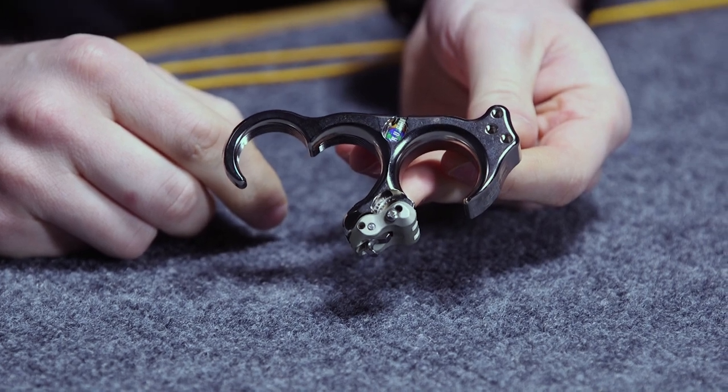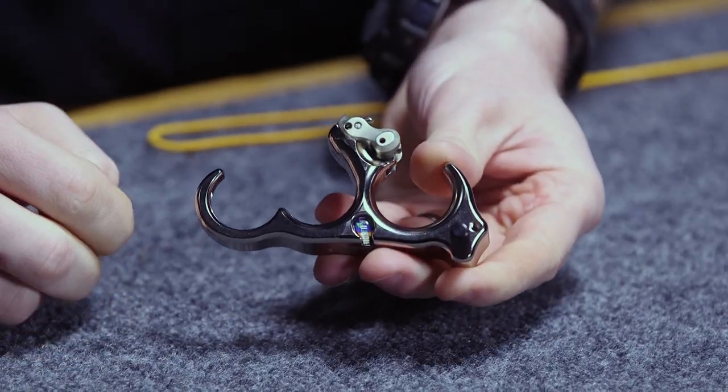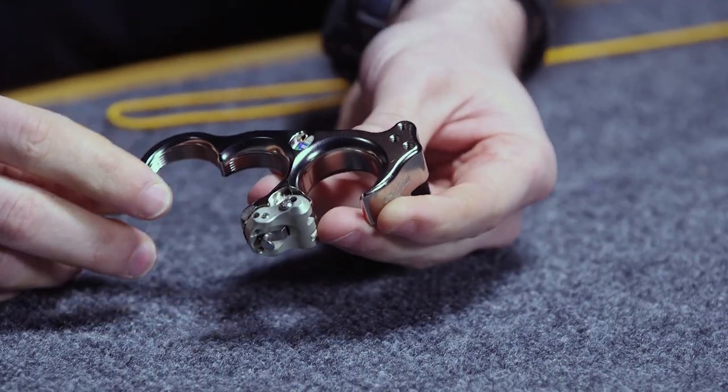What really sets this apart from the previous Honey Badger Claw is the Quicksilver finish. What this is is a nickel plate over the brass release.